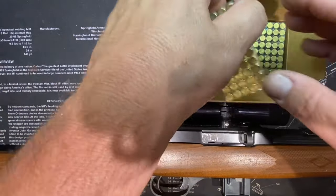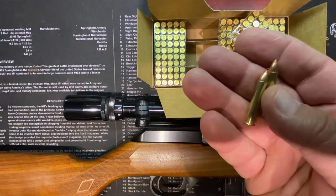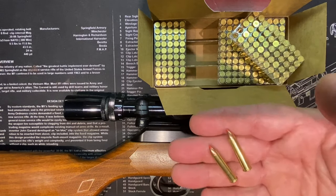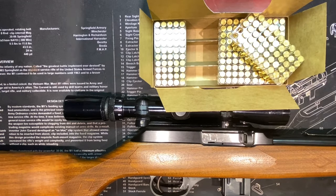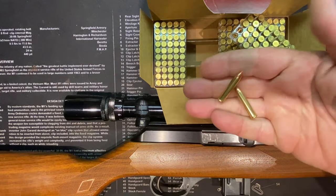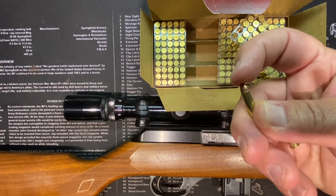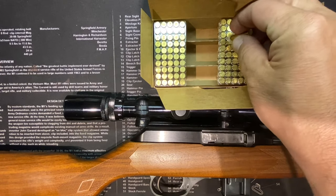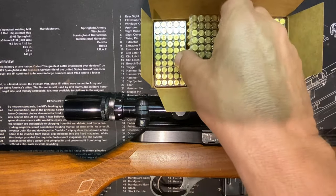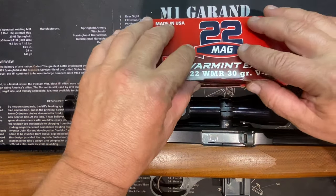Along with a box of 22 WMR that I found — 200 rounds for 100 bucks. I know that's crazy. But this is interesting stuff too if you don't have much experience. I don't have much experience with this round. It's like a jacketed round and it has the tip — like the Lever-lution tip, that plasticky rubbery kind of tip. So these can go into tube magazines safely. Kind of cool.